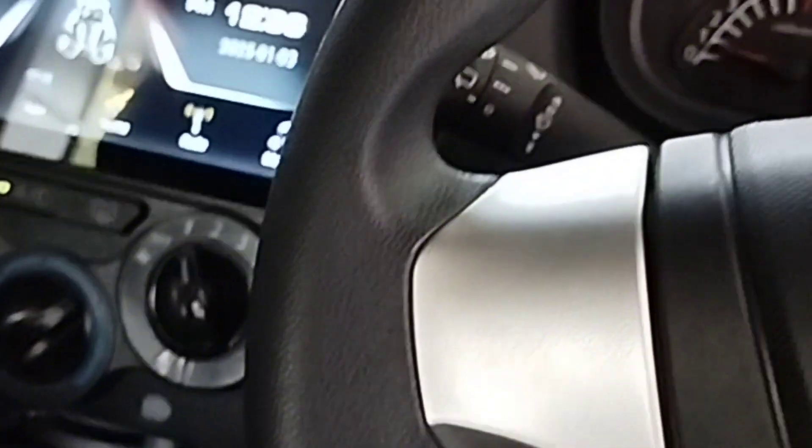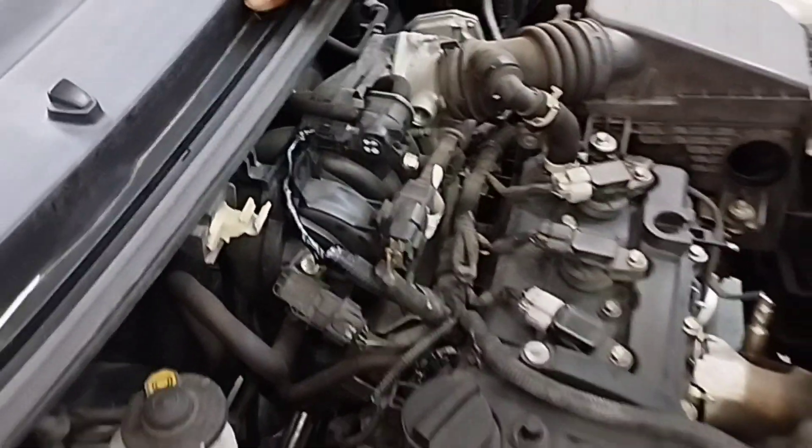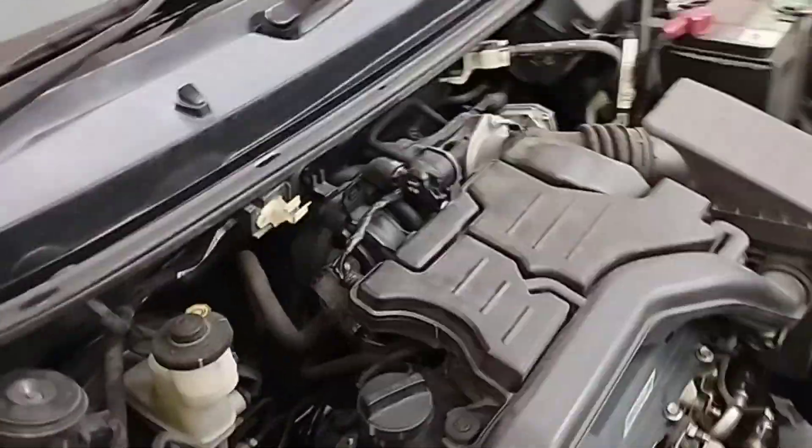Now I will turn on the car's air conditioning. There is no problem with the air conditioning turned on. I will go outside the car and check the engine compartment to confirm everything is running smoothly.